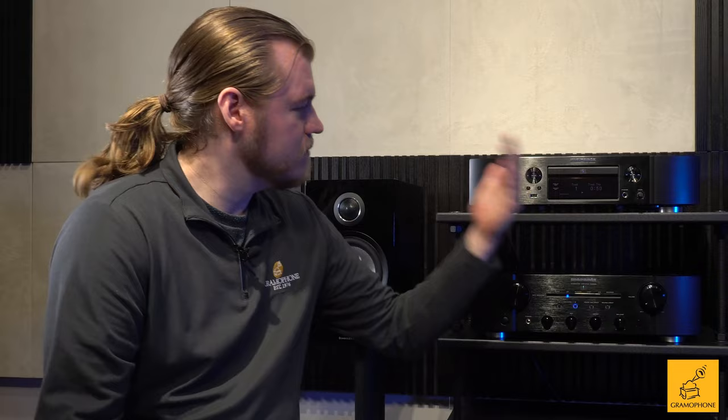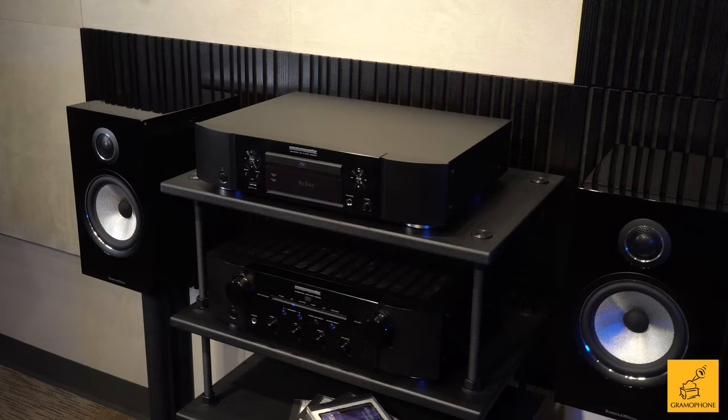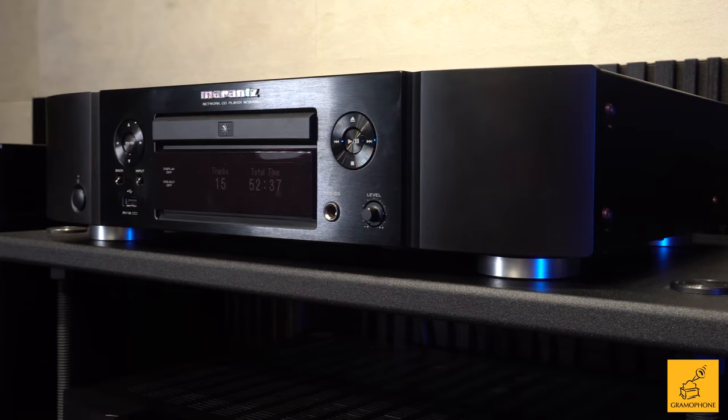My name is Luke, and welcome to the Gramophone Channel. Today we're going to be talking about the very excellent ND8006 Network Streaming CD Player by Marantz. This is a product that I already think is pretty special.